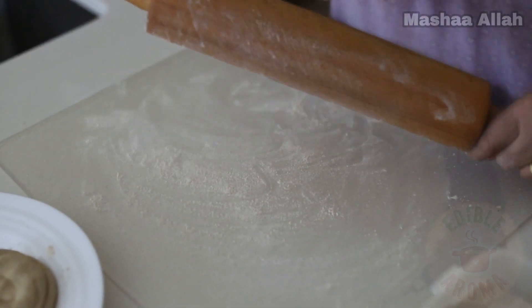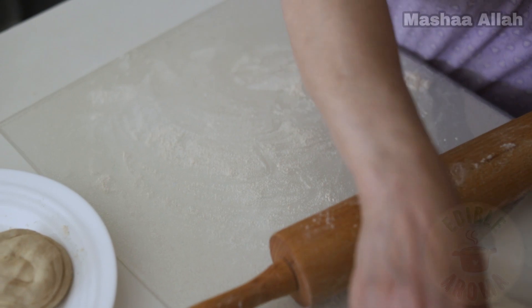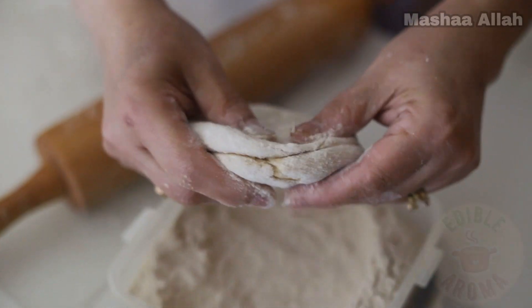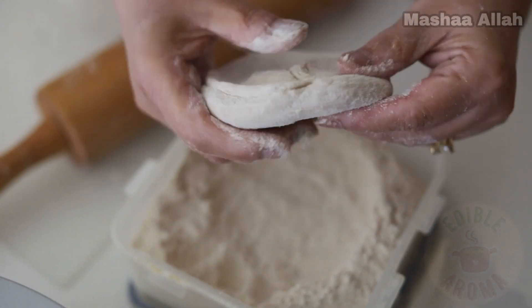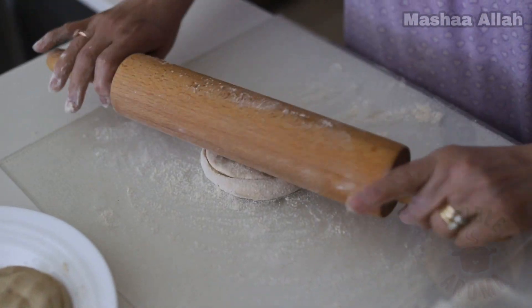We will now shape our parathas. Add and spread flour to the surface and rolling tool. Cover the dough with wheat flour. Place the dough onto the surface and roll until your desired thickness has been achieved.